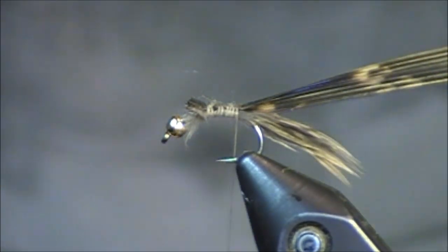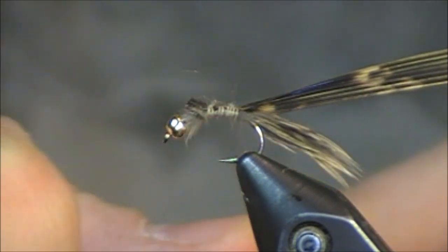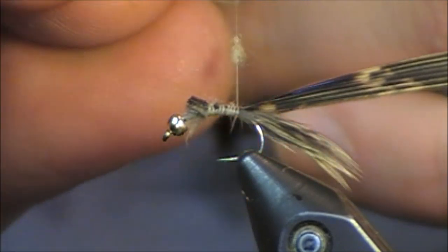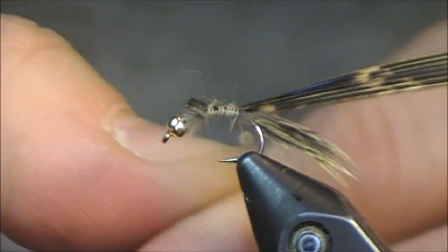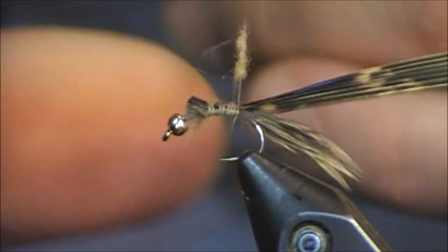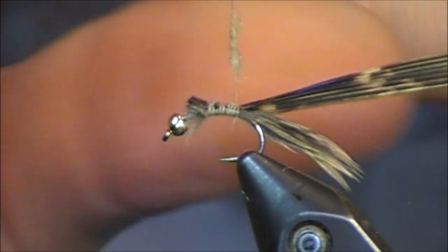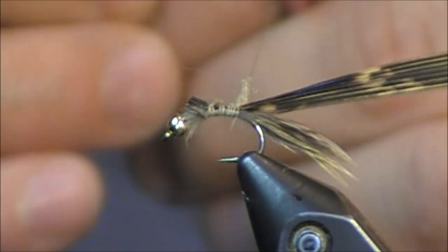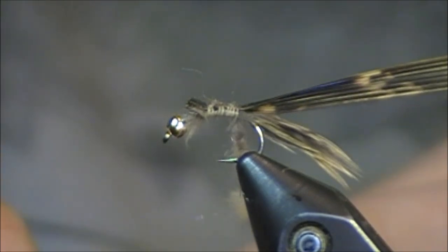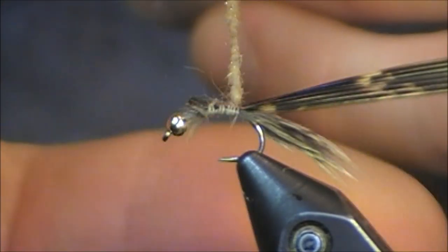Now once I have all this stuff locked in place, the easy part really happens. I'm just going to grab a little bit of some Hairline Hair's Ear Plus, which is just a blend of Hare's Ear and Antron — give it a little bit of color. I'm using number seven which is a color of tan. I'm just going to dub this on. I'm going to go relatively thicker than normal because I am going to be picking this out at the very end. So I'm just dubbing a little bit on here and there — don't be afraid to get a little thick.